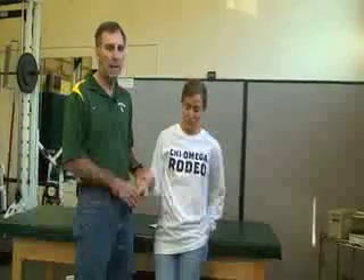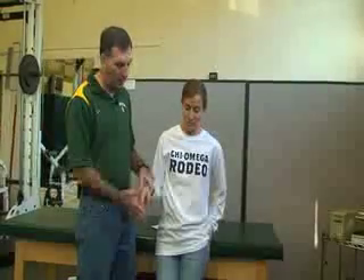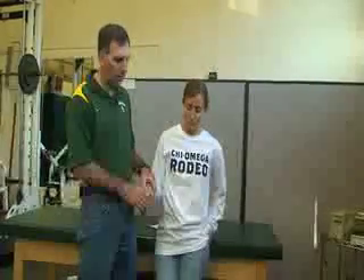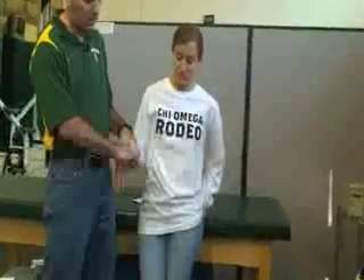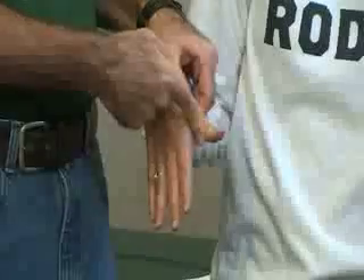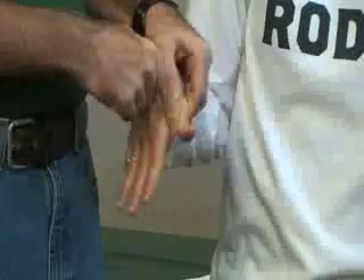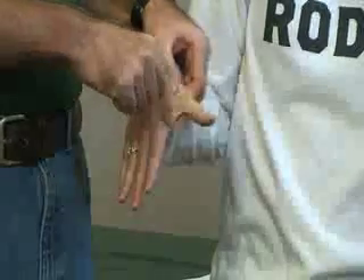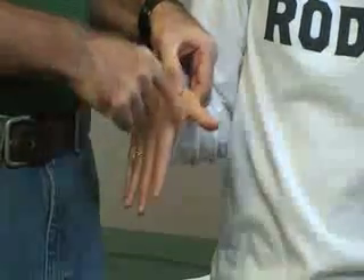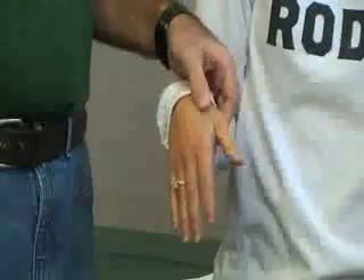This is going to be for the adductor pollicis. This muscle is responsible for adducting the thumb — movement towards the index finger. To test it, isolate the metacarpal and apply resistance against the proximal phalanx while the patient squeezes the webbing towards the index finger. That's adductor pollicis ADD.